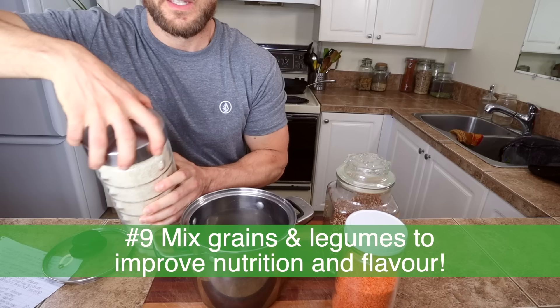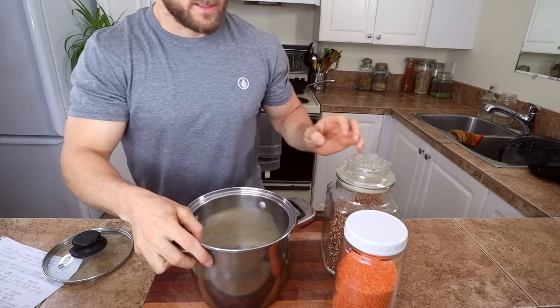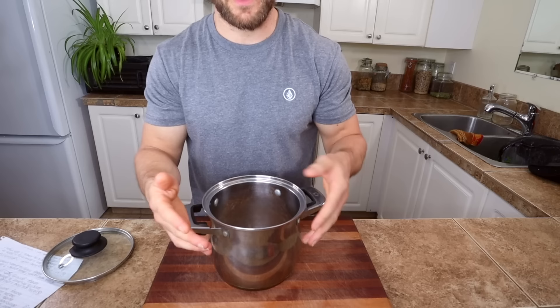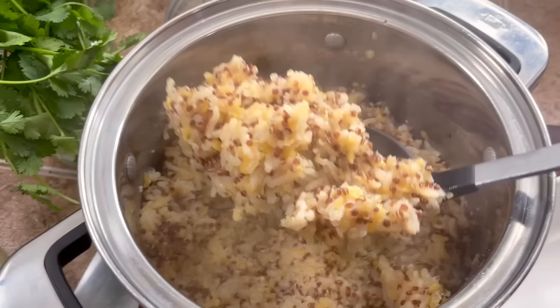Number nine: mix your grains. This is a favorite trio of mine — I absolutely love the taste and texture of white rice, but I also like to bump up the protein and nutrition, so I add some red lentils and some quinoa. Choose grains that cook in about the same amount of time — within 5 minutes of each other is totally fine. Combining and mixing grains increases dietary variety, which we know is important, and bumps up the amino acid profile, since certain plant foods are lower in certain amino acids while others are higher — they complement each other.